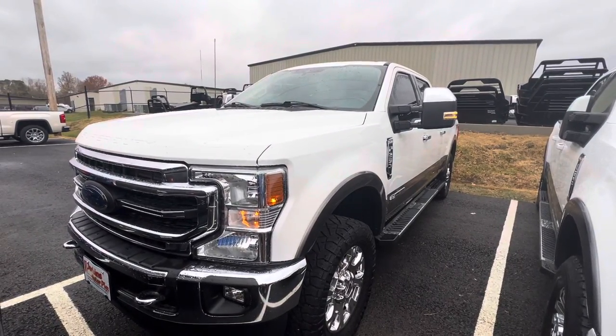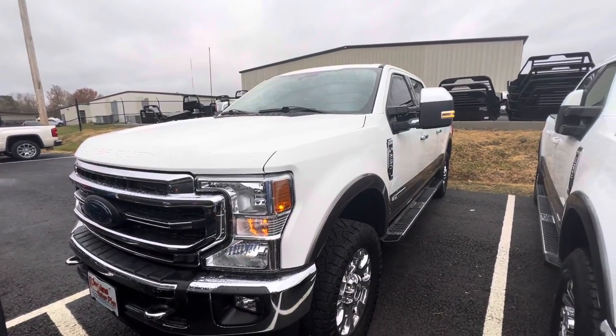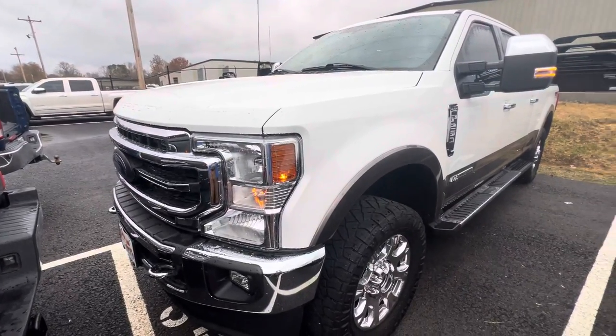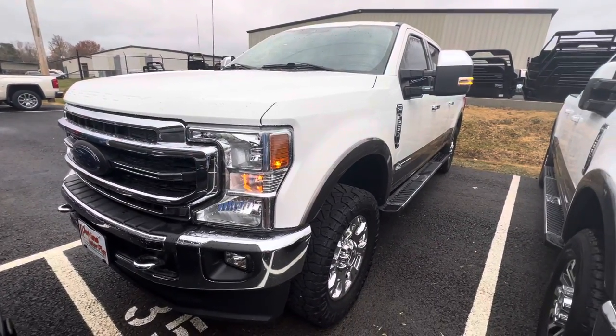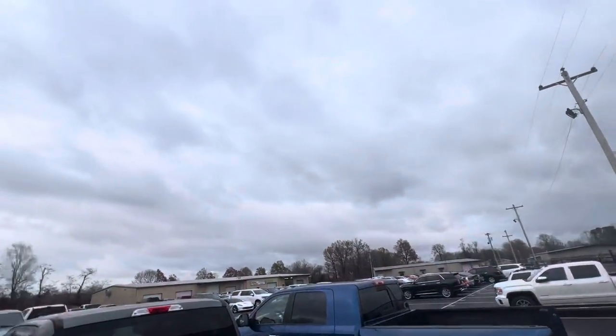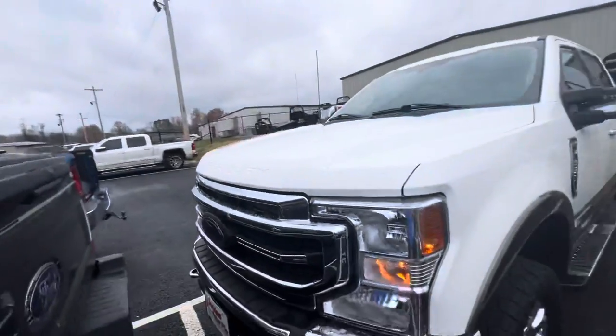Hey guys, it's Damori here at Perkins Motorplex. I'm going to do a short walk-around video of this 2021 Ford F-250 Lariat here. I'm going to point out anything that I see and be as transparent as possible throughout the entire video. As you can see, we're right outside of our reconditioning and inspection facility, which this vehicle has gone through that process.